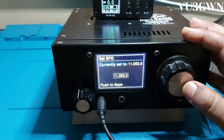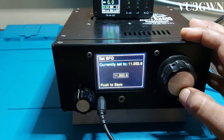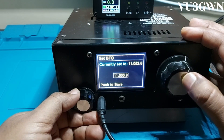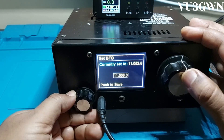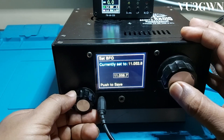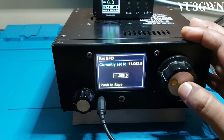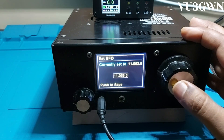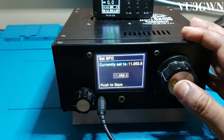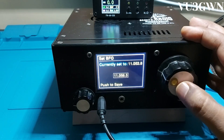Let me enable TX on my 7300 so we can hear the signal. We'll now try adjusting the BFO. I'll reduce the volume a little bit, down to about 56. Adjust just until you think the audio sounds correct — that should give you a zero beat tuning. I think this works best. Once done, let's listen to it once again, then push to save.